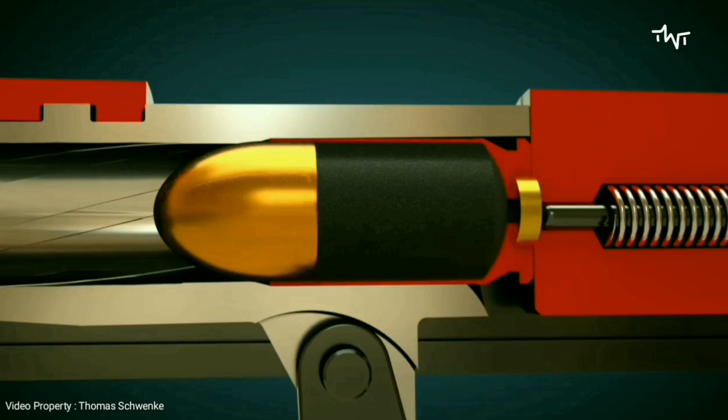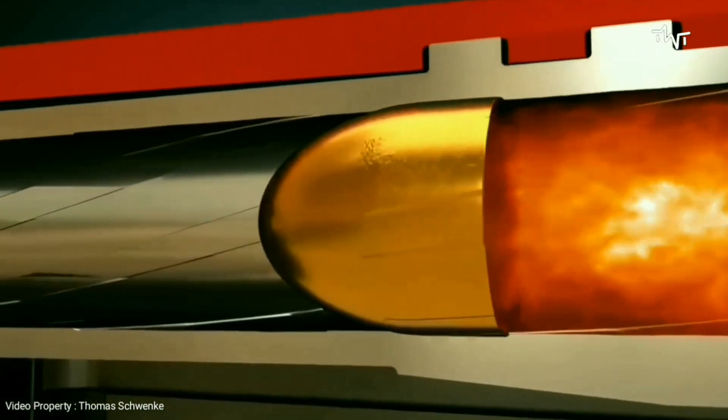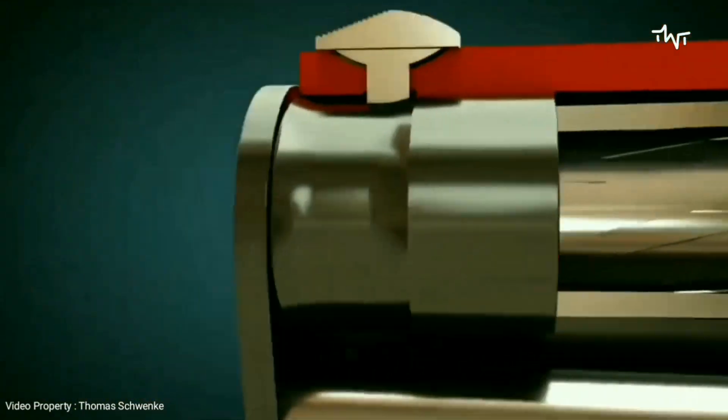When the firing pin hits the primer, it ignites the propellant. The projectile starts to spin because of the lands and grooves cut into the barrel, to provide a stable trajectory.